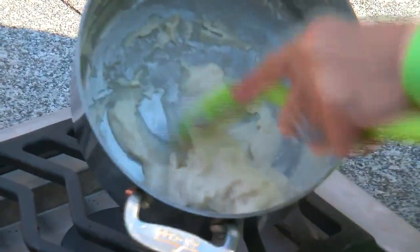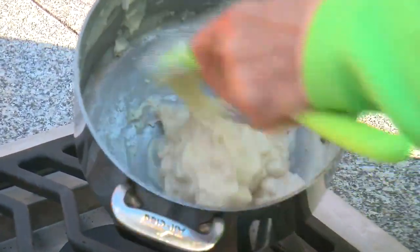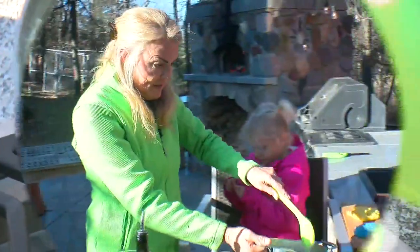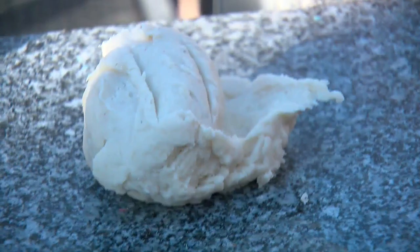See how it's starting to get lumpy and it's pulling away from the pan? This is an indication it's getting really close. We're going to keep turning it until it sets up a little more. There you go — see, it just pulls away from the pan. We're going to put it out and let it cool just a bit before we handle it.